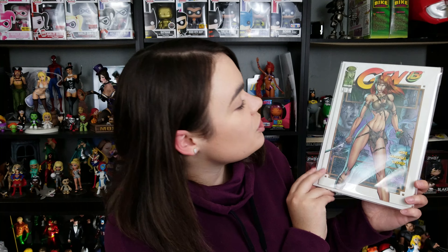First on top: J. Scott Campbell, Gen-13. Gorgeous, gorgeous cover there.